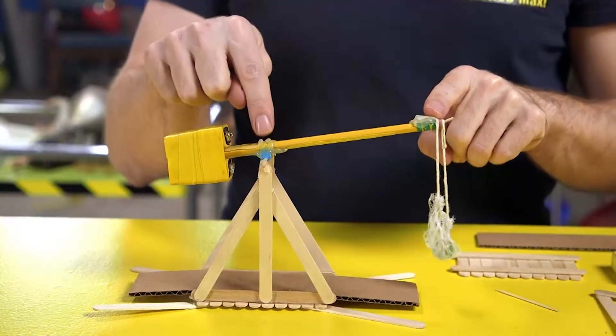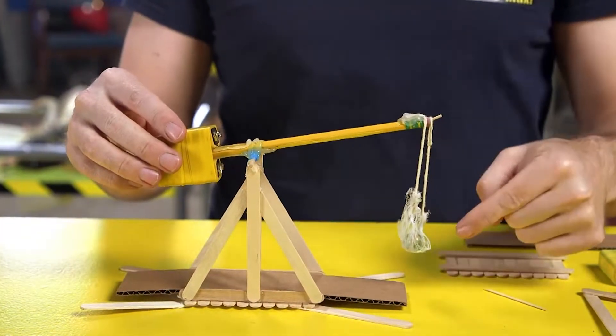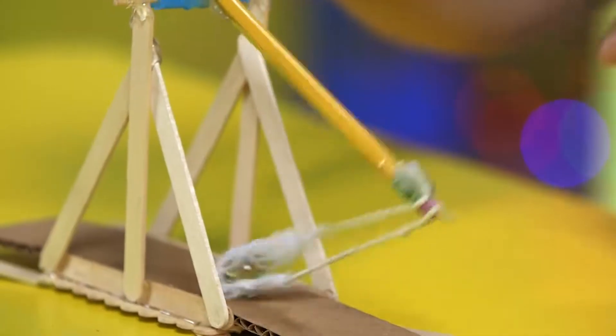There's a lot of weight on the short end of the lever, and on the other side of the pivot is the long end. We've got a sling here with a marble in it, and we put that down on the ground, then we let it go and — whoosh! — it throws the marble!